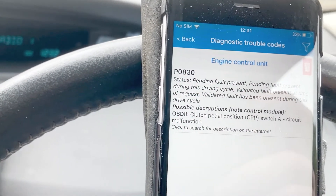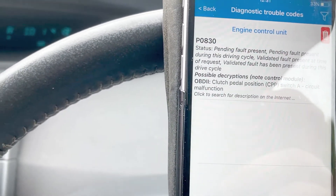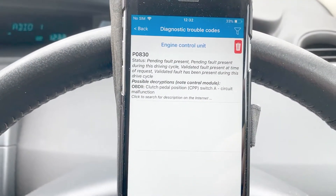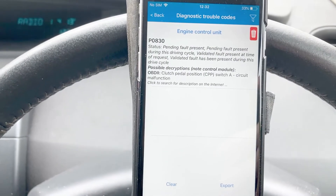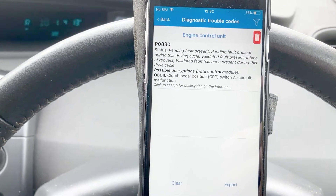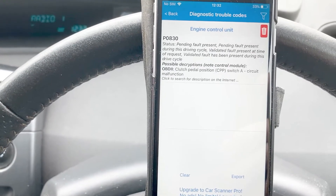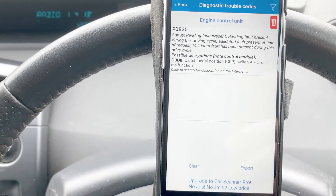As far as my understanding goes, there's a clutch switch and a clutch position sensor. This fault seems to point to the switch itself. The position sensor, from my understanding, you can open it up and clean it. So I'll replace the switch and clean the sensor.